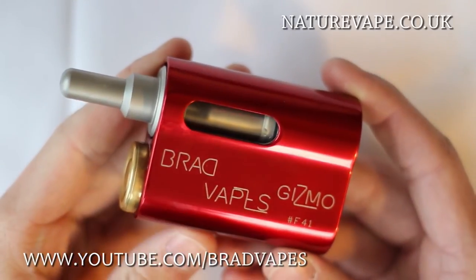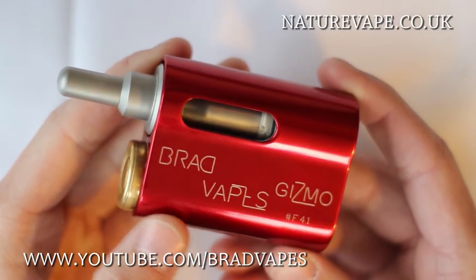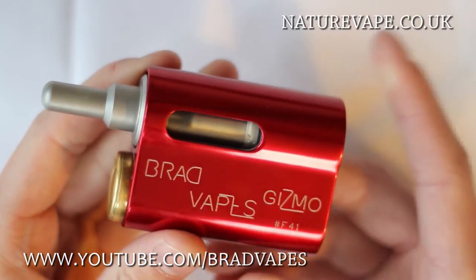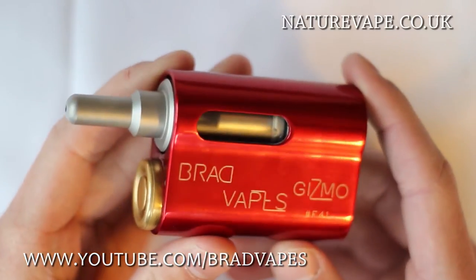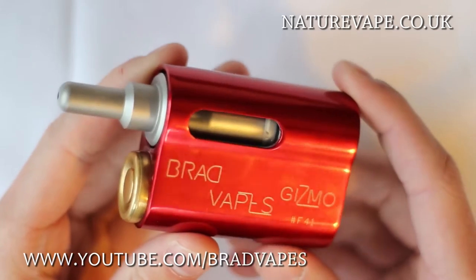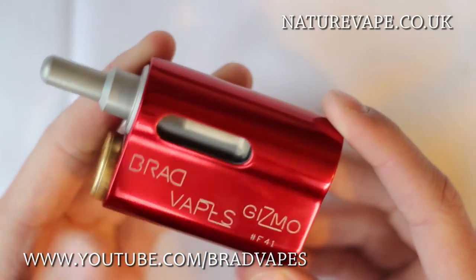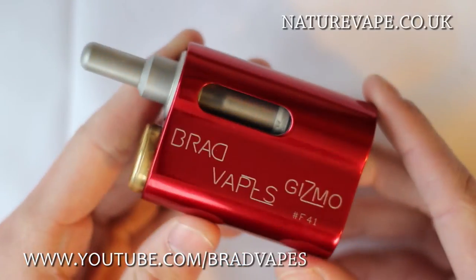This is the 24mm Gizmo close-up, and as you can see I've got the Brad Vapes writing engraved on here, which is thanks to Ishi, the guy who makes these — I just think that's so cool. Having my name on my very own mod, I just never expected that to happen.